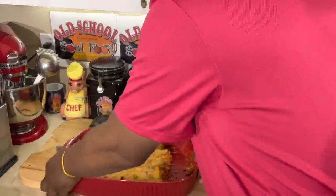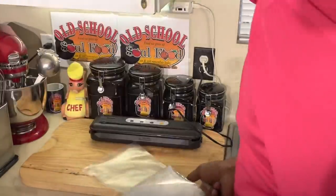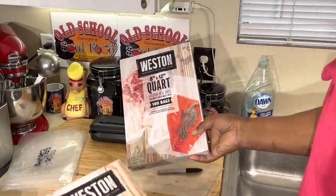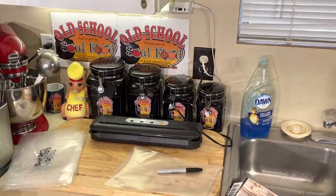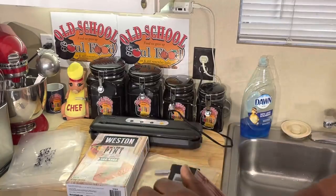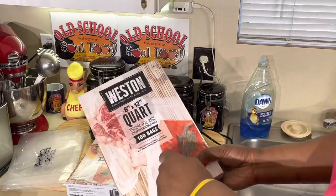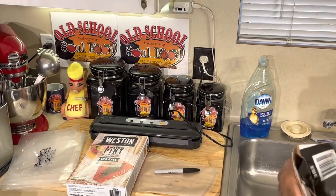First thing I do is label my bags. I already figure I'm gonna get six out of this pan, so I label six bags. I buy these bags online - a hundred at a time - I buy pints and quarts. I don't buy the gallon size because nothing I'm gonna shrink wrap is a gallon; it's either a quart or a pint. I get these off Amazon cheaper. It's a Western brand, but make sure the bags say 'compatible with other vacuum systems' - that's very important because some don't work with others.